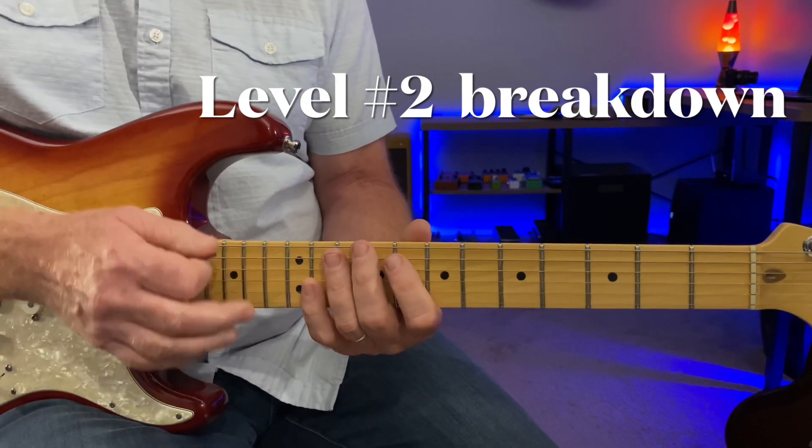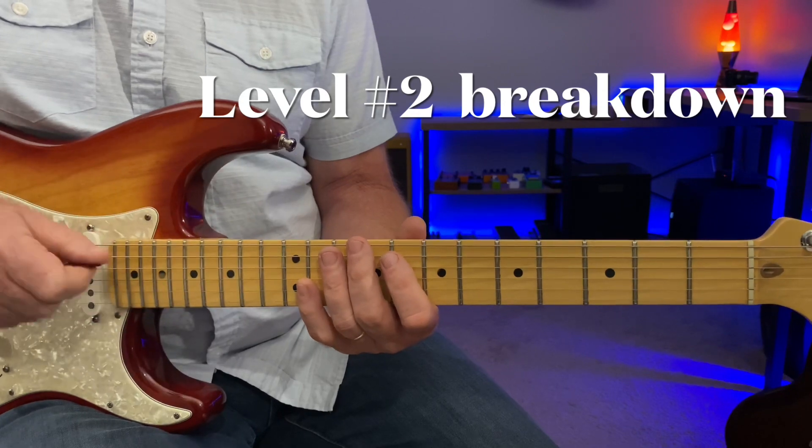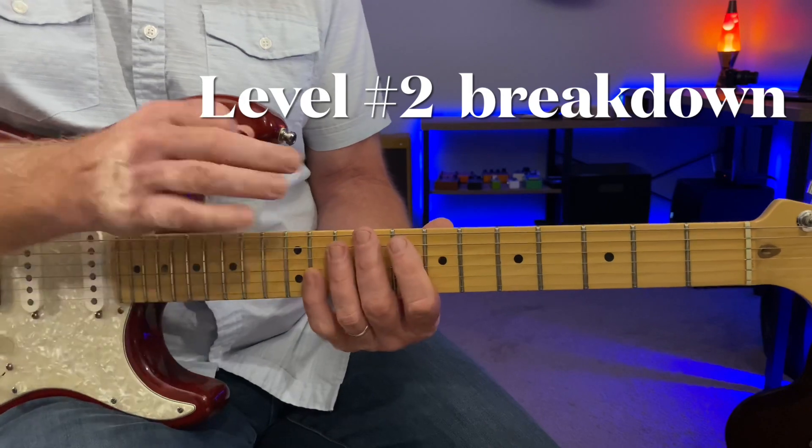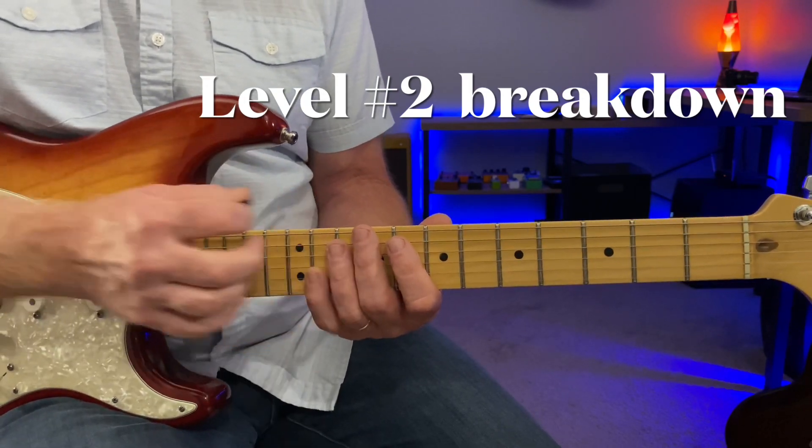Any of this stuff I'm showing — if you just get one phrase out of this whole lesson, it is worth it, because that's a lot of what I do if I'm watching a good player. I'm going to grab a phrase and really try to put it into my playing.